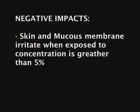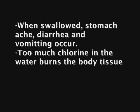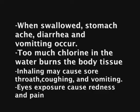Some negative impacts include skin and mucous membrane irritation when concentration is greater than 5%. When swallowed, stomach ache, diarrhea, and vomiting occur. Too much chlorine in the water burns the body tissue. Inhaling may cause sore throat, coughing, and vomiting. Skin or eye exposure causes redness and pain.